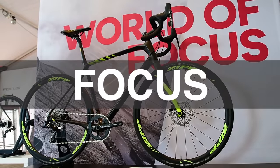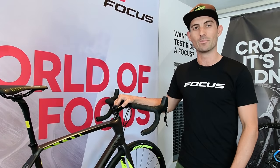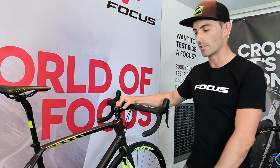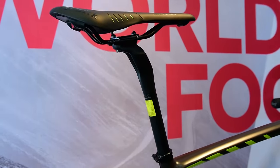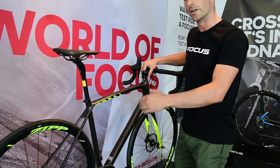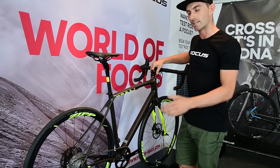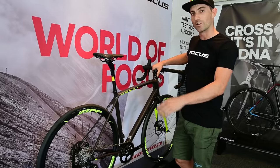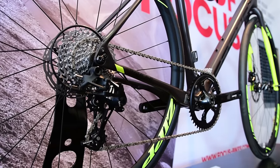Welcome to the Focus Bikes Australia tent. Here is the new Focus Paralane — specifically the factory Paralane. This is their new gravel grinder, perfect for events like the Otway Odyssey. The bike takes technology from the Focus Raven: a 27.2 seatpost, an ovalised frame to allow for a little flex, and smaller seat stays that give a bit more compliance.